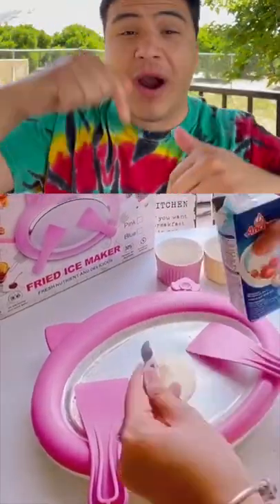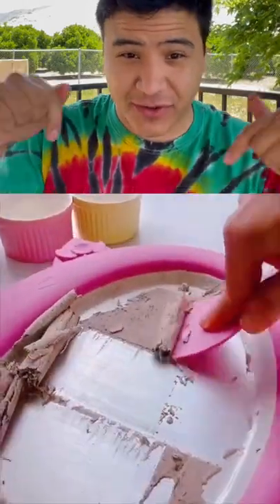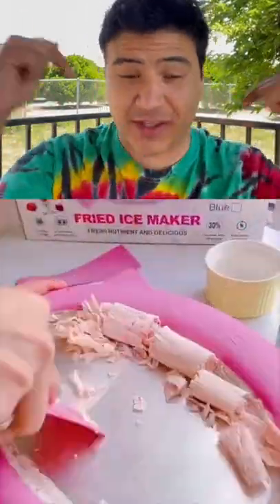You guys were asking me to try this really cool ice cream maker — basically you can make your own rolled up ice cream with this little device. Let's see if it actually works like the ones they make at the store. Here it is: the instant ice cream maker.